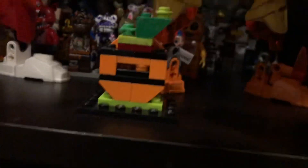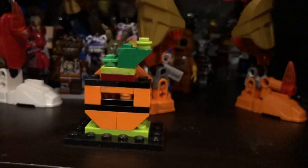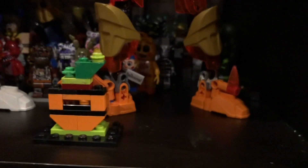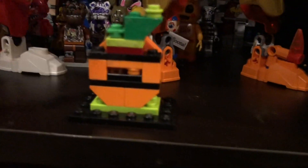Well, since Halloween is coming up really soon, and we're seeing more Halloween, more Lego for now I guess. Happy Halloween.